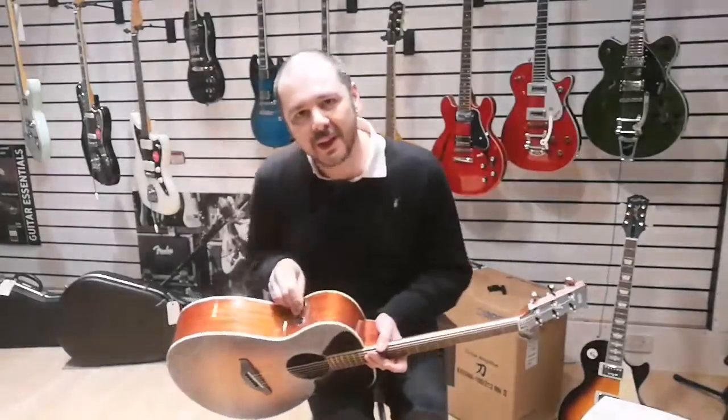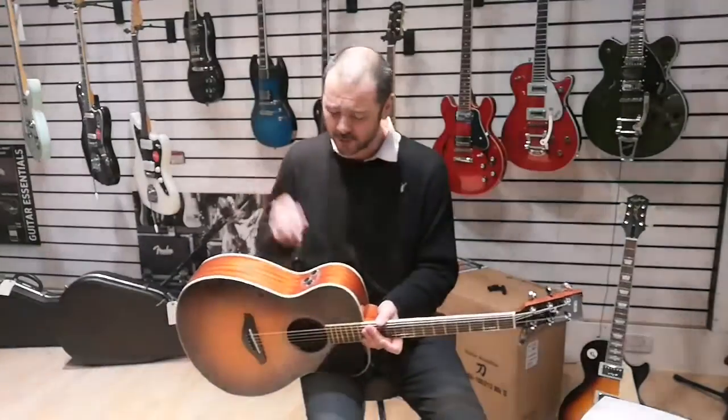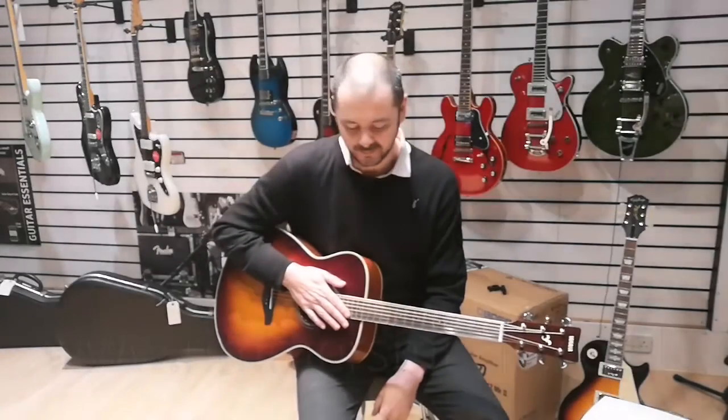Absolutely brilliant, isn't it? It sounds so, so good. Just turn that off and you get back to an acoustic guitar. Absolutely brilliant.